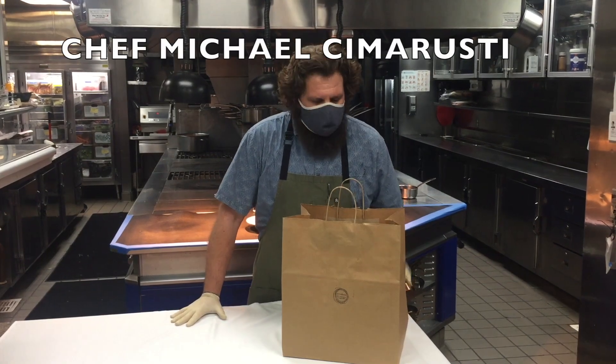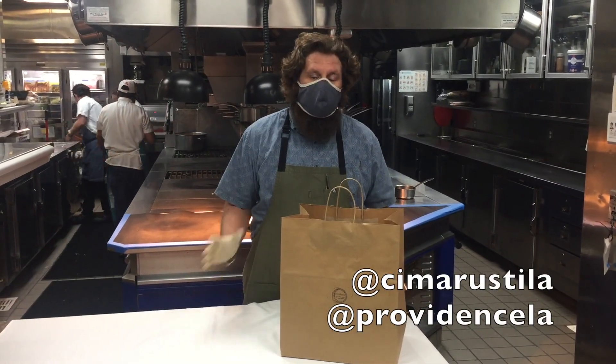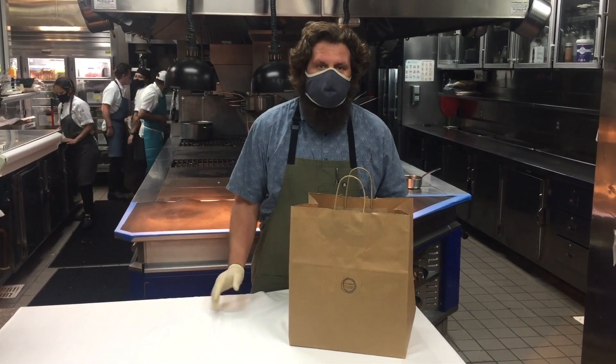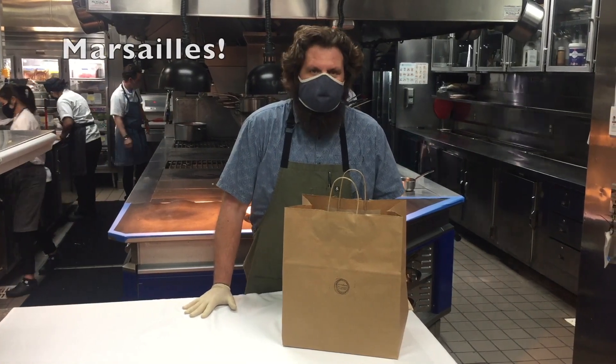Hi everybody. My name is Michael Smirassi. We're here in the Providence kitchen and I want to thank you first of all for ordering the Providence to-go. Our first En Voyage menu brings us to the south of France, specifically to the town of Marseille.